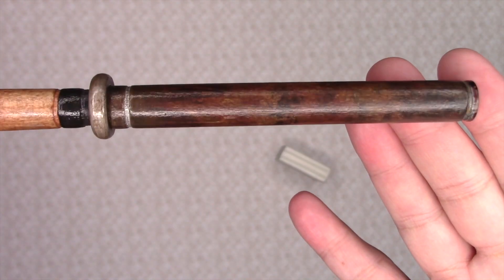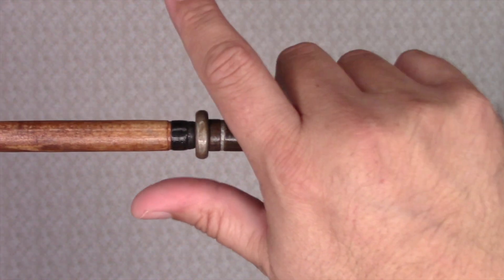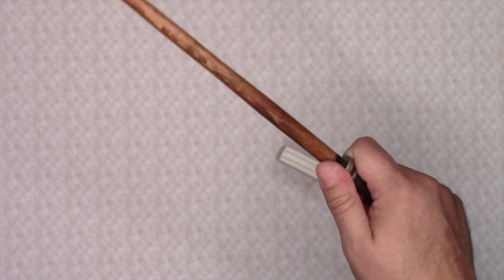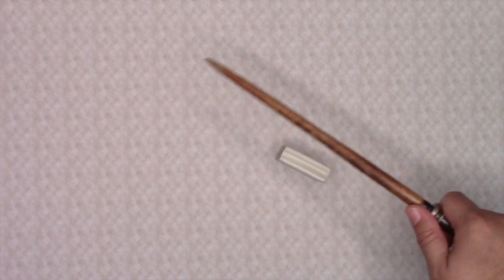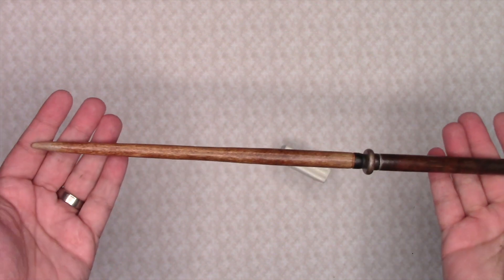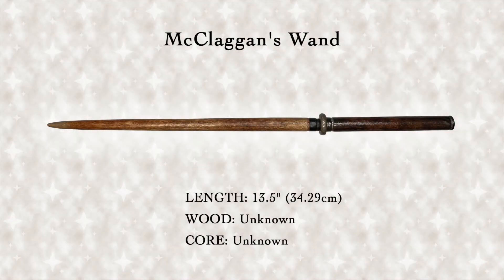The wand is easy to hold and makes a great student wand. Though a fairly simple wand design, I think that McLagan could perform some decent spells with it while at Hogwarts and beyond.